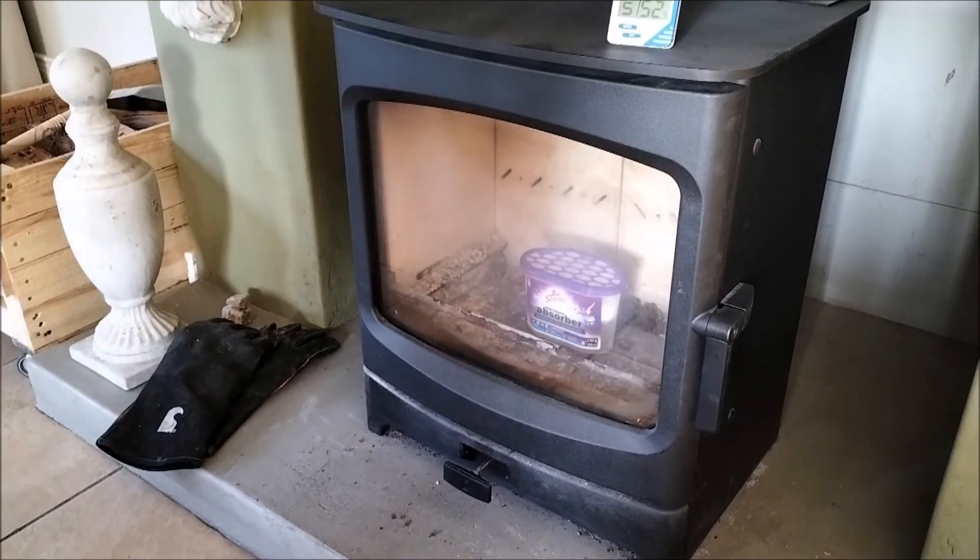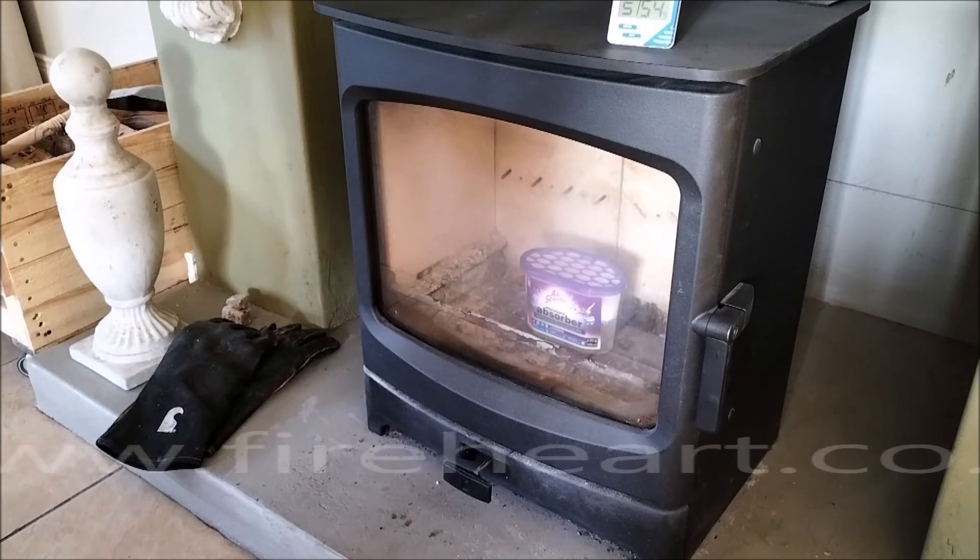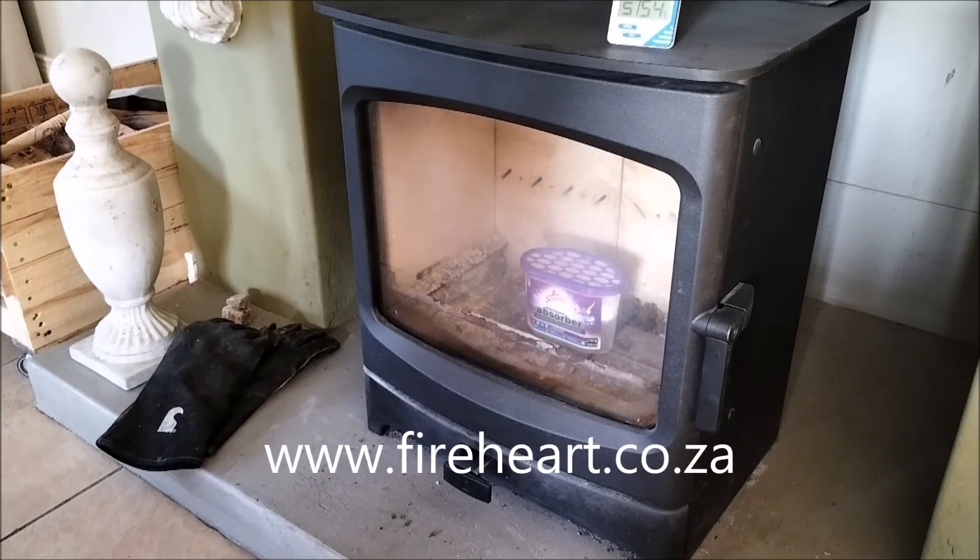I should give credit to a chap I met in George on the Garden Route named Peter, who does this with his stove. He installs stoves in the George area — I think his company's called Fire Heart. He recommended this tip, and I said I'm definitely going to run that test next time I have the opportunity. Good tip, thanks Peter!